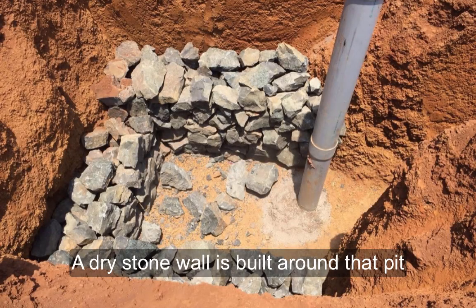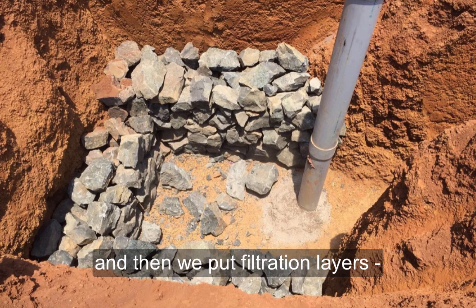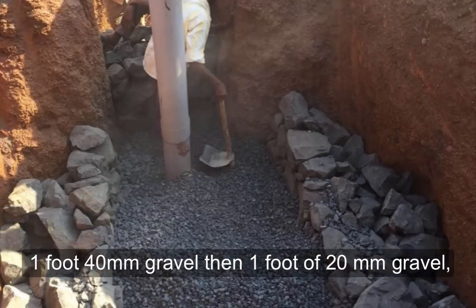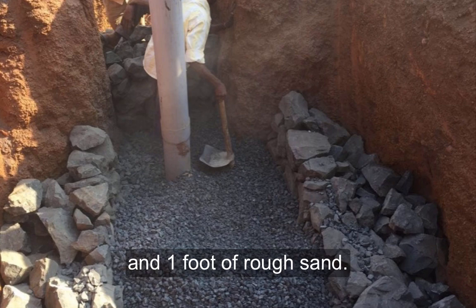A dry stone wall is built around that pit and then we put filtration layers: one foot of 40mm gravel, then one foot of 20mm gravel, followed by one foot of rough sand.